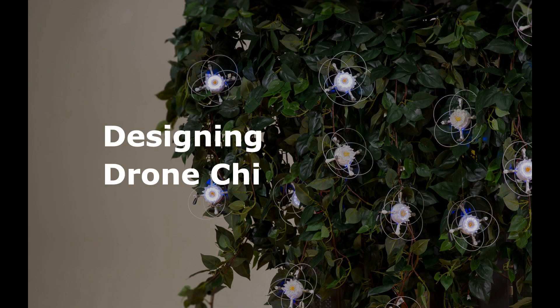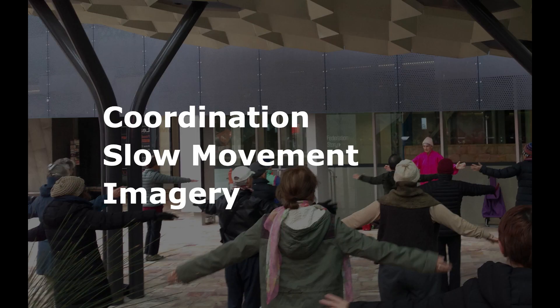So in designing Drone Qi, I took tai chi lessons as a source of somatic inspiration. If I was to cultivate what I felt in the initial interactions with the drone, then I needed something to emulate — and that was tai chi. I took three aspects from tai chi that I wanted to come through in the design: coordination of the limbs, slow movement, and imagery.